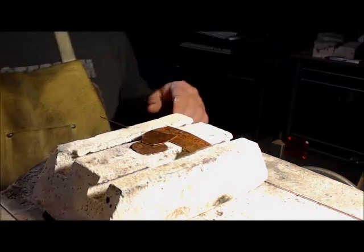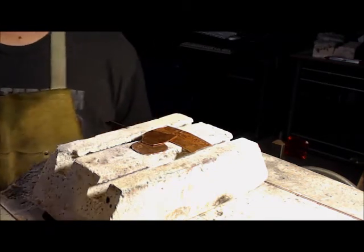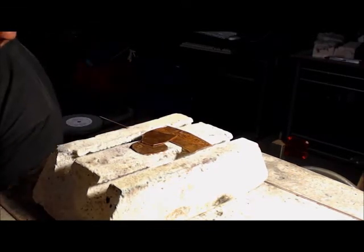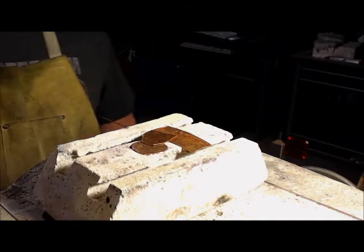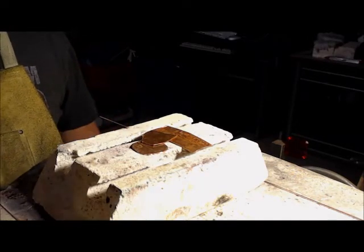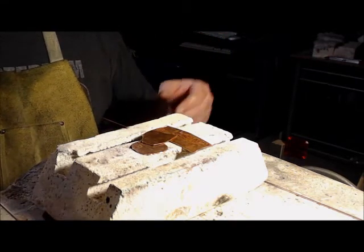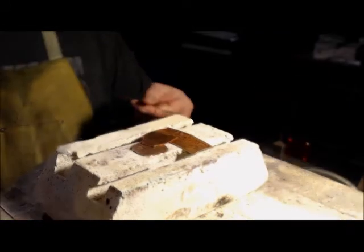All right, we're going to do another brazing demonstration. This one's just a little special something, getting me back down into the lab after I've pretty well thought I'd go to sleep, but actually I've got some clothes in the dryer as it is, so I thought I'd help this reader out and show just some quick and dirty brazing.